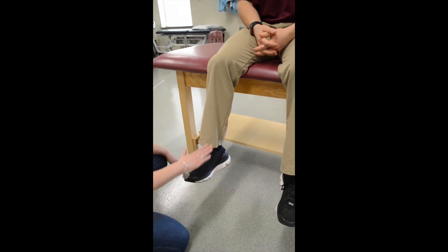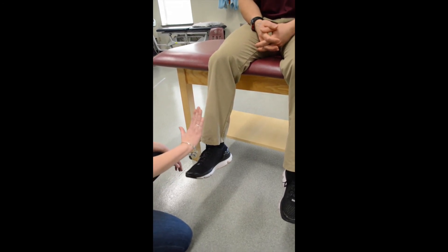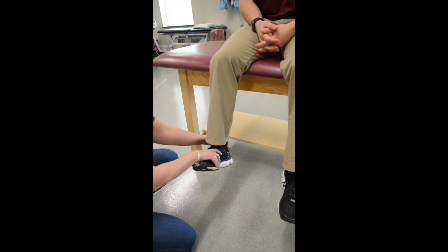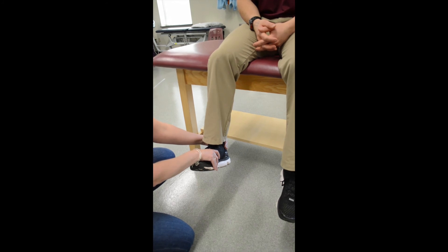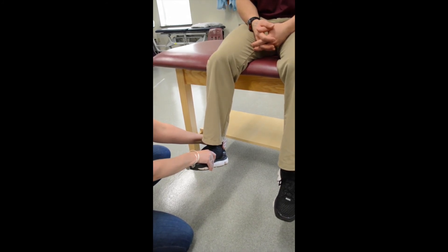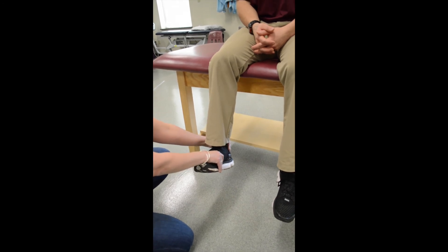This is the tibialis anterior. Bring your toes up and bring them towards the inside, and hold that position. Don't let me break you out of it — I'm going to try to push down and out.